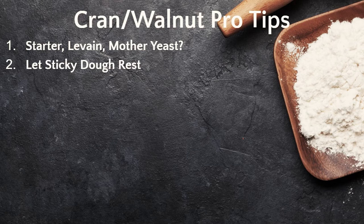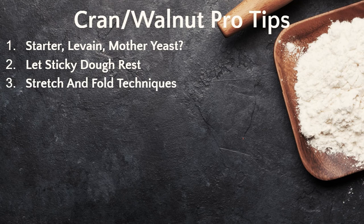Number 2: let sticky dough rest. If you find a dough is getting sticky and hard to work with, just get it into a little bit of shape, cover with a towel, let it rest for 15 minutes, then come back and it should be much easier to work with. Number 3: stretch and fold techniques. I find it easy to use the tartine style of stretching and folding for loaves like this, but you can also pick up the dough in the center, let the ends fall under the loaf as you place it down, then turn 90 degrees and do it again. That is also a very effective method, as is the slap and fold technique. Try the different styles until you find one that works best.